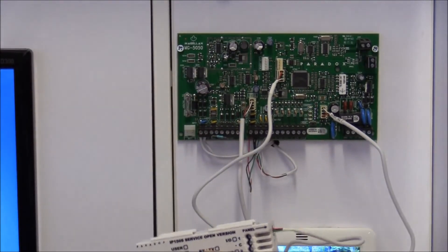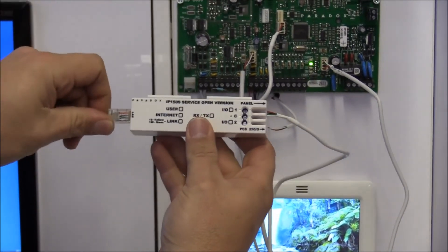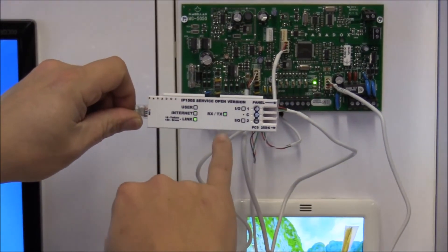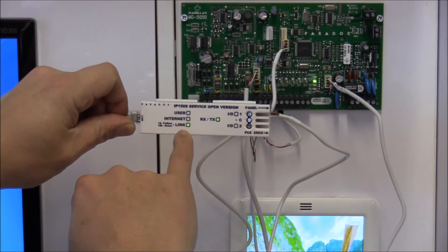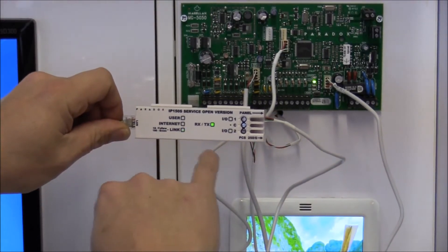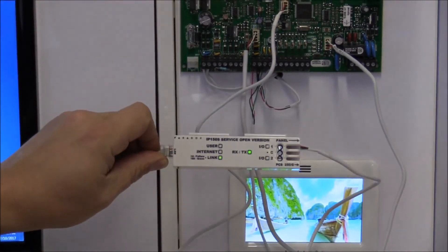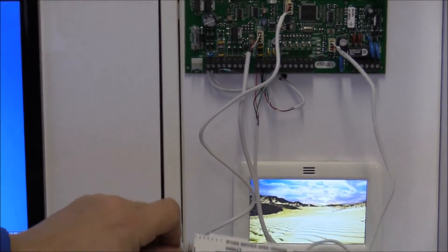Next, connect your LAN cable. It will tell you what is happening on your device. Once it's connected, you're going to go and work with the software.